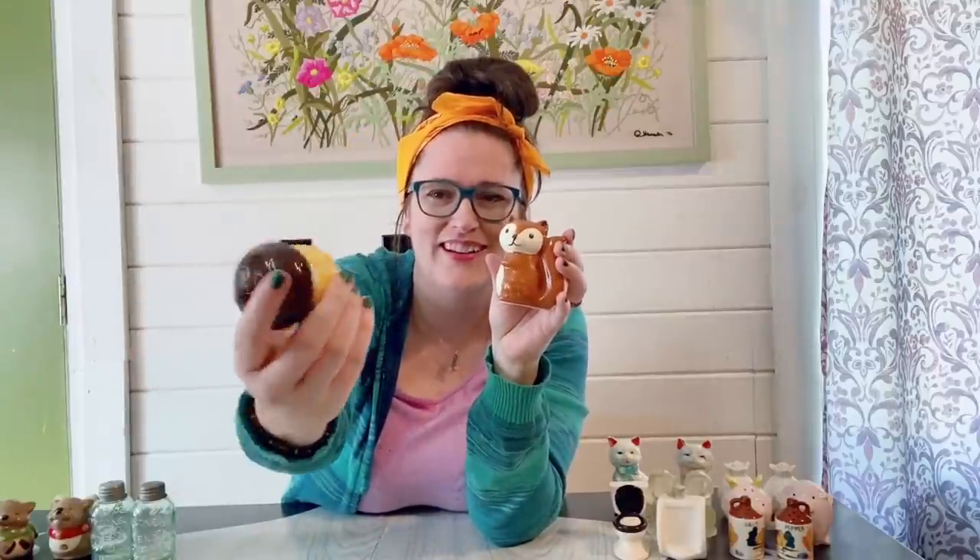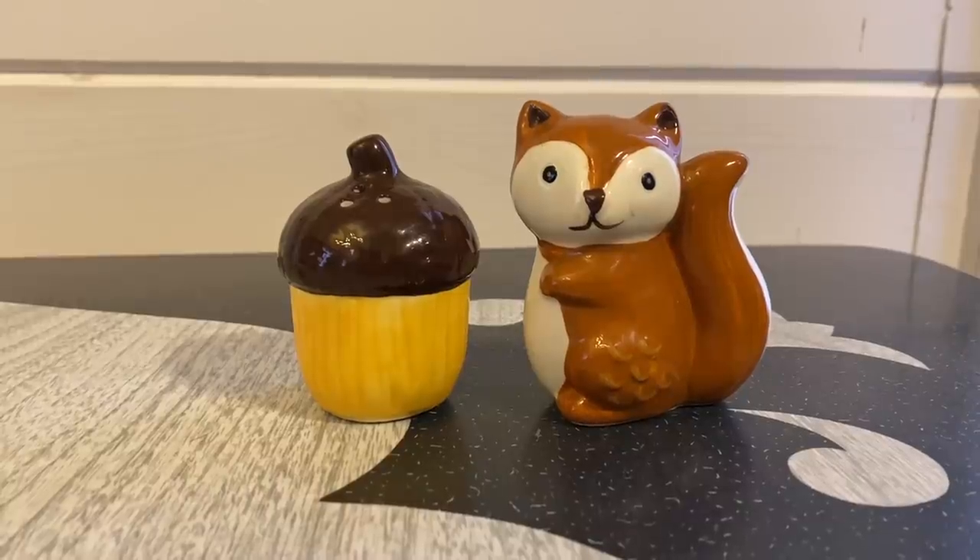Squirrel! We have a squirrel and what I'm assuming is an acorn, though it kind of looks like a chocolate cupcake. It does have a little stem though, so I suppose it's an acorn. They do both have the stoppers — one stopper is inside — and they're definitely a super modern piece but cute and really nice in a fall display.